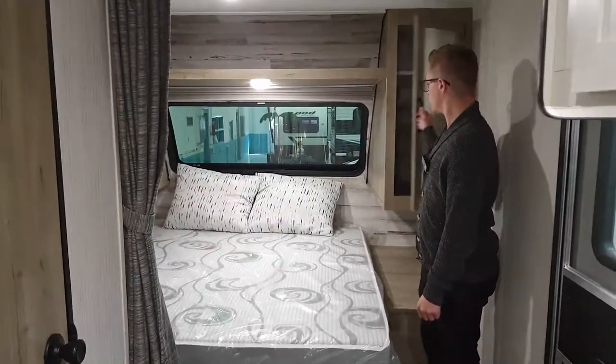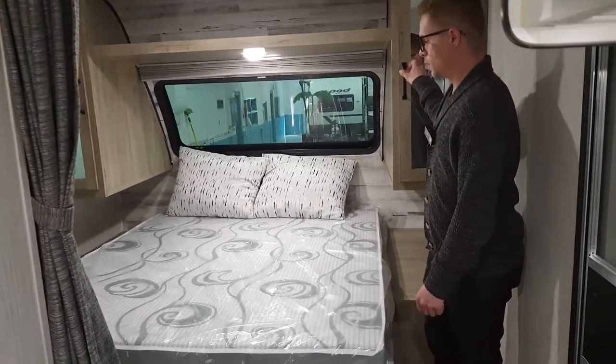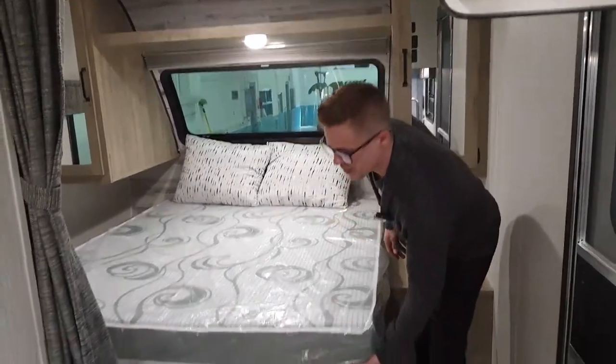Over by the bed, there are two wardrobe closets and a queen bed with storage beneath it.